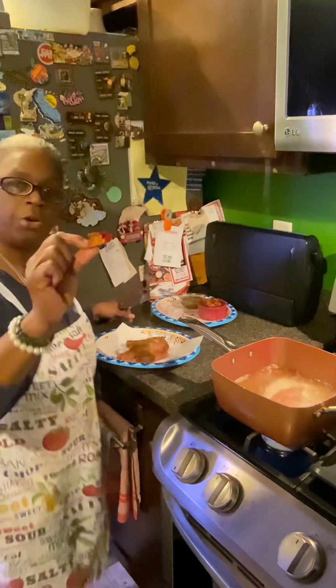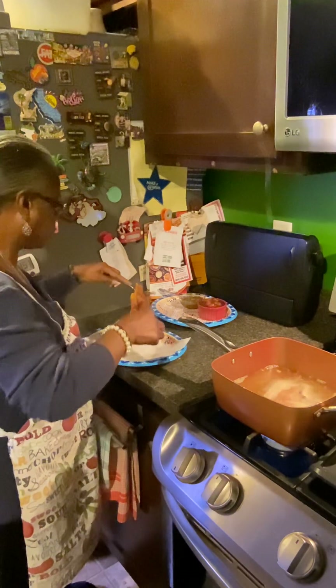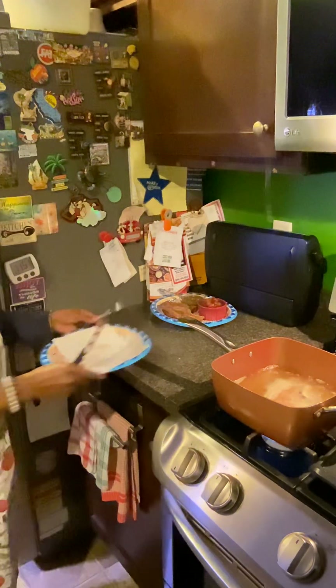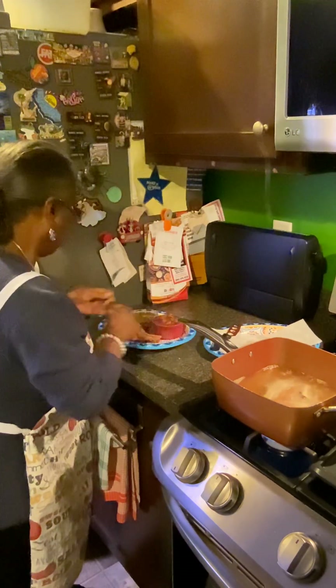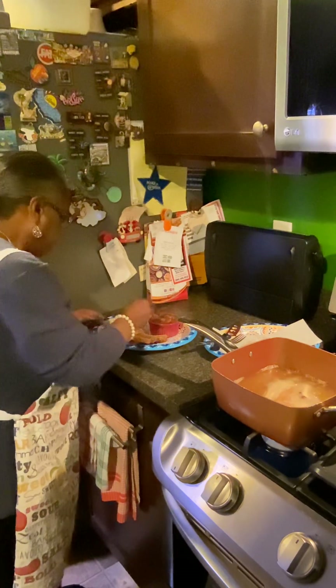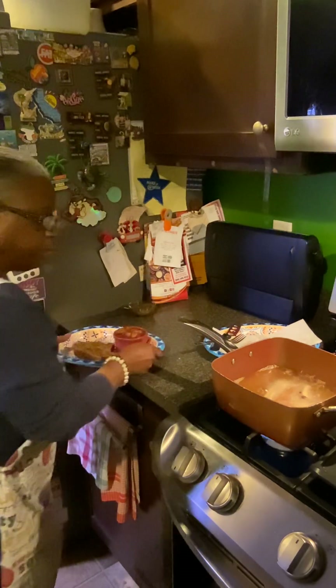We're going to let this sit just a few more minutes, then we're going to plate it and taste it. Look at the crunchies — that's where a lot of flavor is. That crust is well seasoned — the right amount of garlic, the right amount of onion flavor, and the right amount of salt and pepper. That Lawry's is hitting on something. Now I'm going to transfer it to the plate and put a spoon of this chimichurri on it. Doesn't that look delicious?